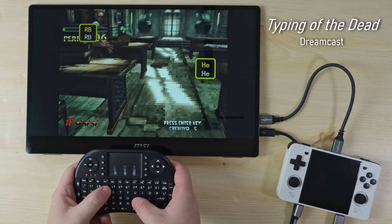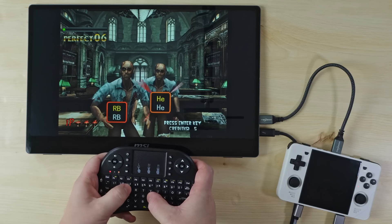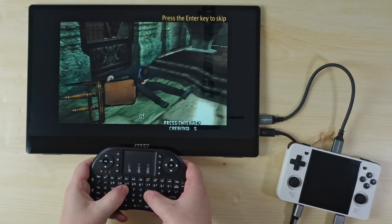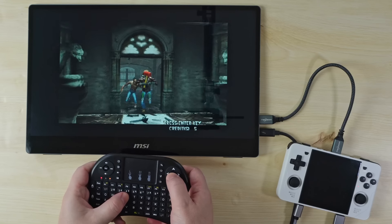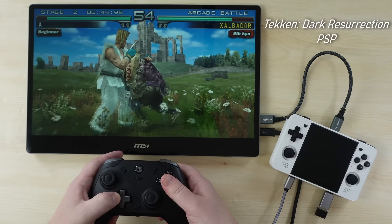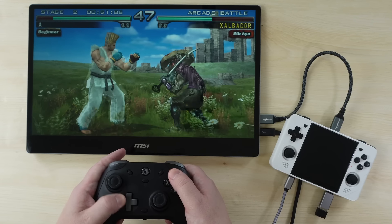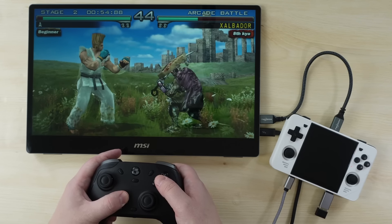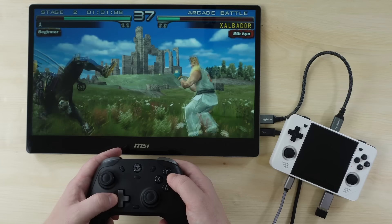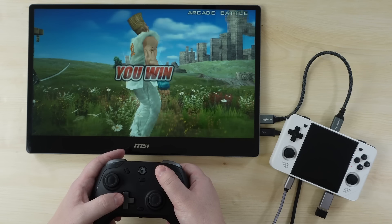Moving on to a few additional features: first is USB peripheral support via the second USB port, which lets you plug in all kinds of peripherals — a mouse and keyboard, controllers, or a USB hub with multiple controllers for multiplayer gaming — and it all works out of the box with no tweaking needed. Another great feature is the HDMI output. You can connect the RGB30 to any display and it will match that display's aspect ratio. Combined with the ability to plug in or use wireless Bluetooth controllers, the RGB30 is a great home console as well as a handheld.